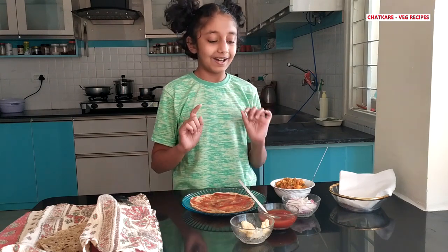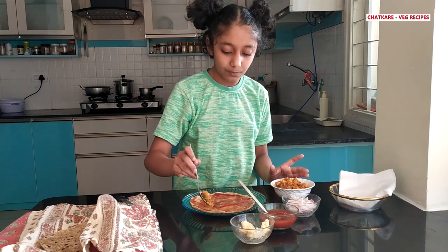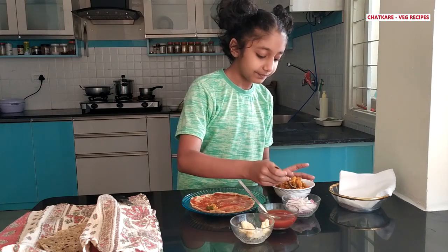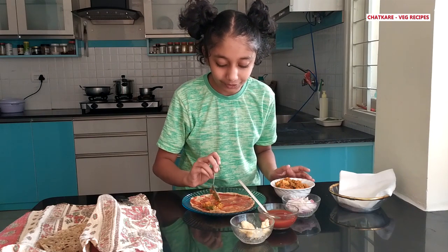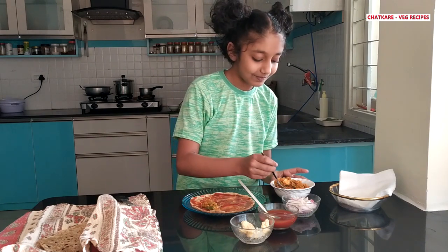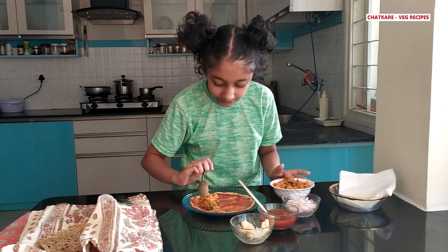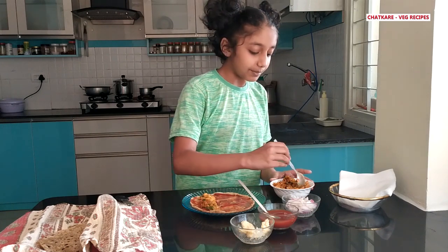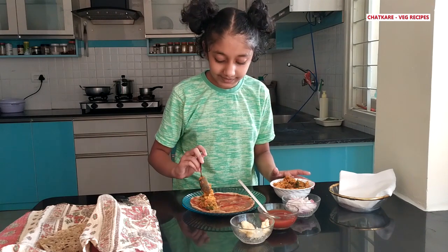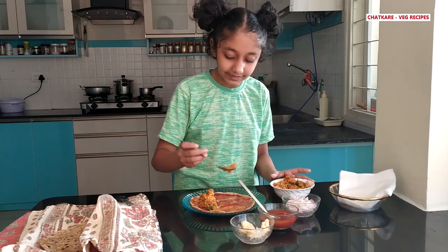Now let's put some vegetables. Put just one stripe to the side of the chapati. Oh, it smells so good! Make sure you put enough. This is the sabji that you made with your vegetables — you can add paneer also. In this there is paneer, capsicum, beans, and also some onions and carrots.